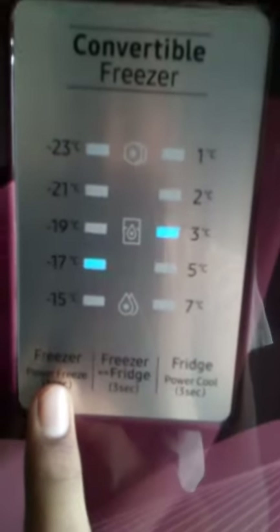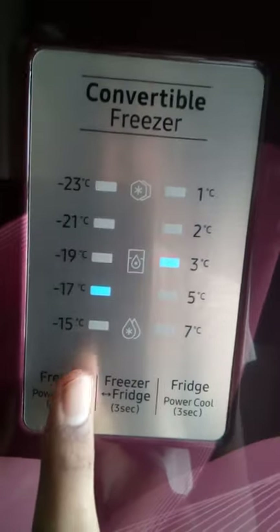Next, I am going to show you the power freeze feature. You hold the power freeze button for 3 seconds to activate it.